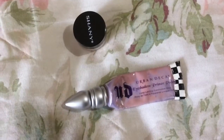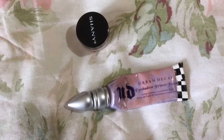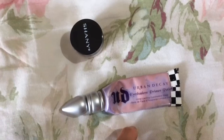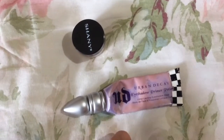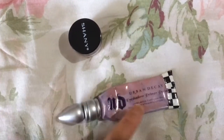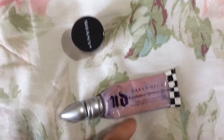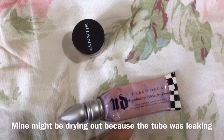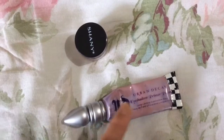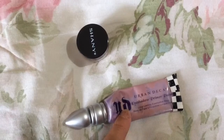Starting off with eyeshadow primers, I pretty much don't do any eyeshadow look without a primer or some sort of base. And this is my favorite one — the Urban Decay Eyeshadow Primer Potion in regular or translucent. It makes pretty much any eyeshadow last all day and even into the night. They have other shades too. The main con is that it's a little bit hard to blend out, slightly thick, and if you don't blend it fast enough it can make your eyeshadow look patchy. But I've tried quite a few and this one lasts the longest for me.